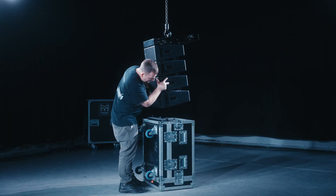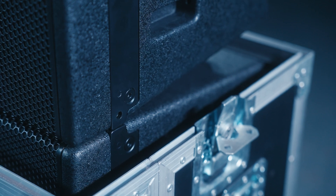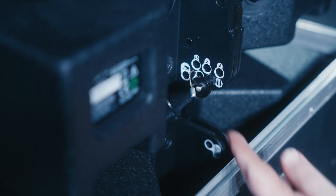Remove the front flying pins from cabinet four. Lower the first four cabinets onto the front points of the fifth cabinet, ensuring the grills are aligned, allowing you to insert the fly pin to link the cabinets on the front two points.